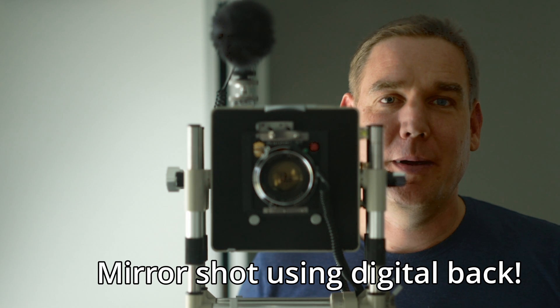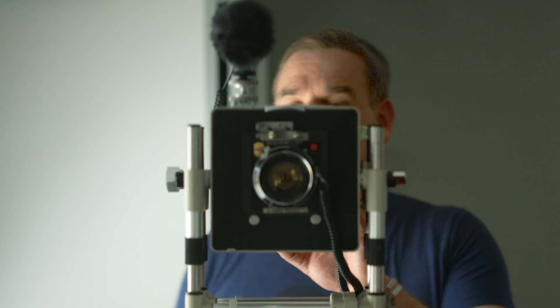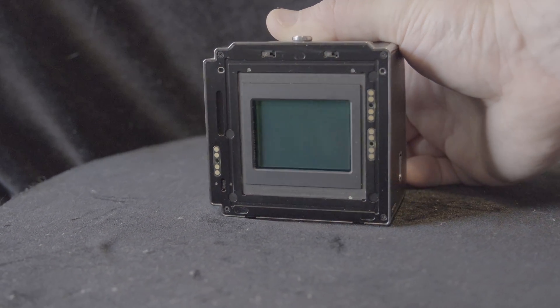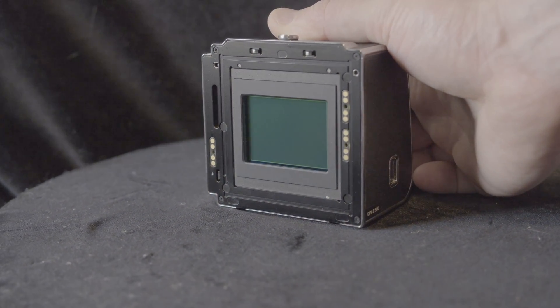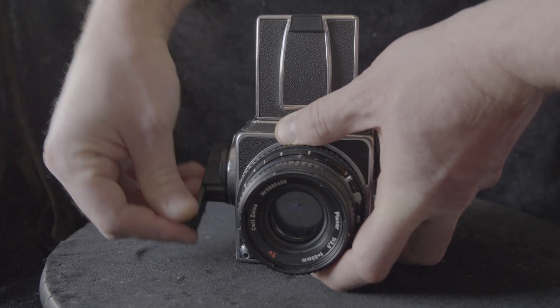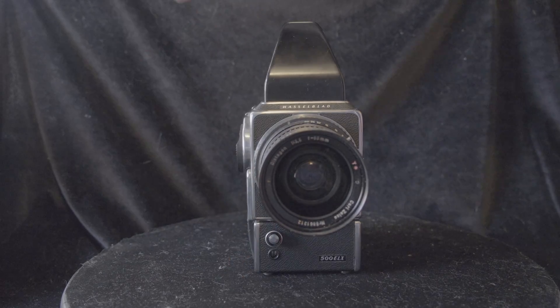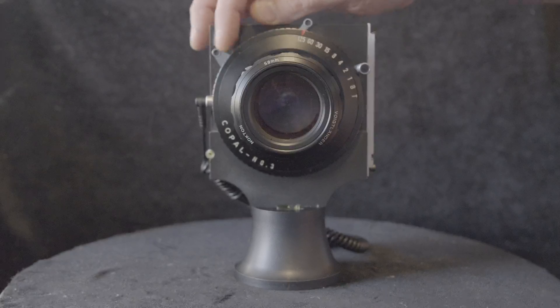I'm filming this clip on a large format camera. The Hasselblad digital back I have is the 907X-50CFV. If you have a collection of vintage cameras, you might find that adding a digital back — whether this model or some other — will allow you to use your collection in new and interesting ways.